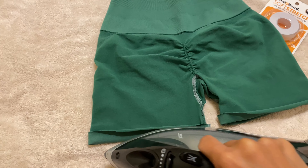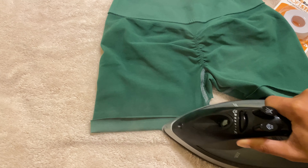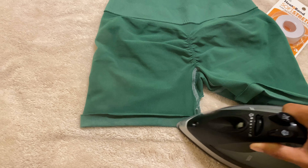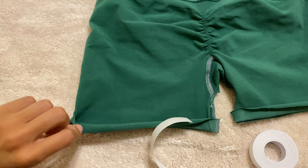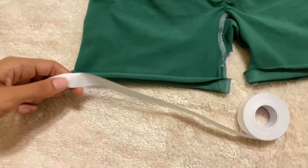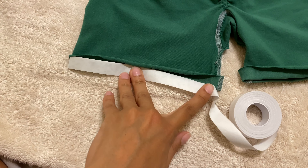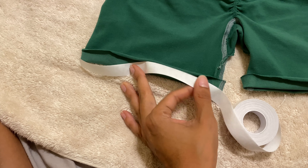I folded it and tried to make it as even as I could. I'm just taking the iron and going right across the line. Doing that with the iron first is just going to create a crease, which makes applying the tape a lot easier. Next, I'm just going to line up the tape to the shorts and see where I need to make the cut.